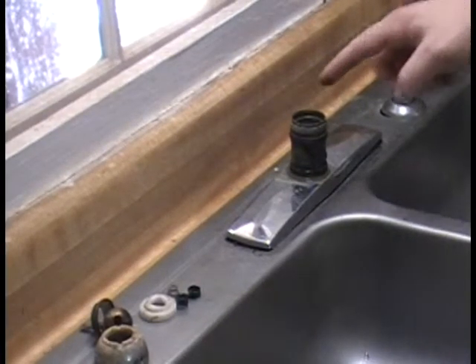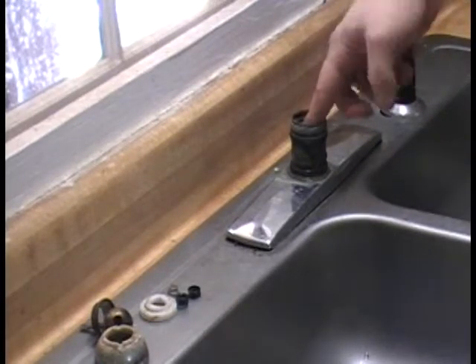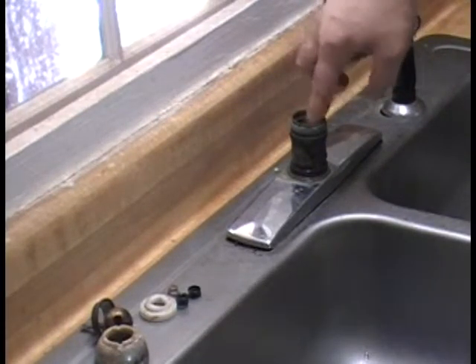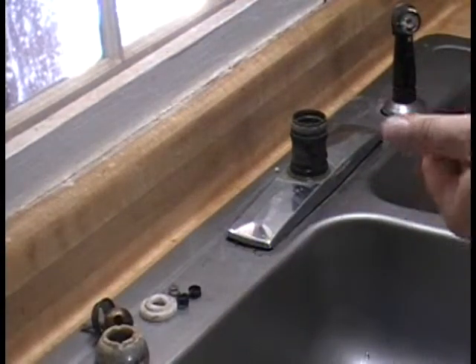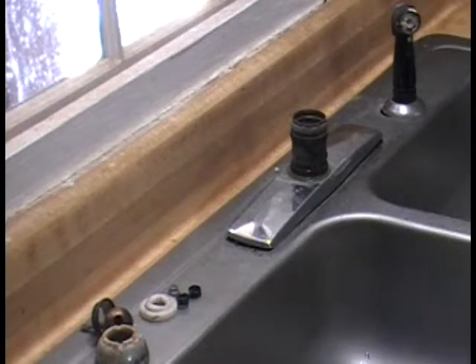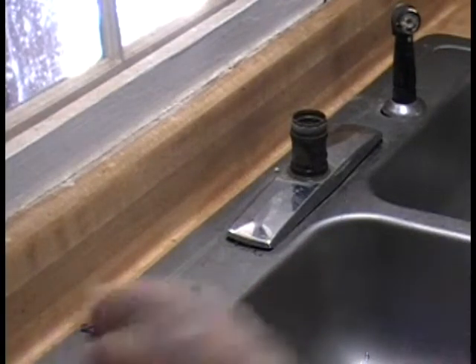The seat and spring go in together. I put them together before inserting them. There are two springs left, but those are extras from the universal kit — it comes with two sets of springs. Those extra springs we do not need; when putting it back together with the same parts, you shouldn't have parts left over.